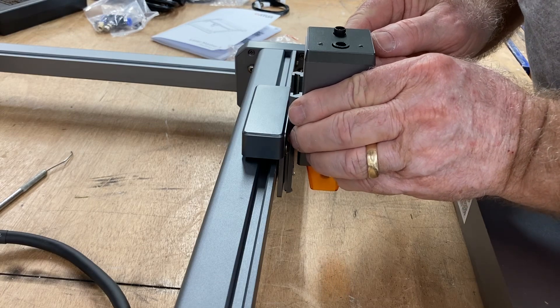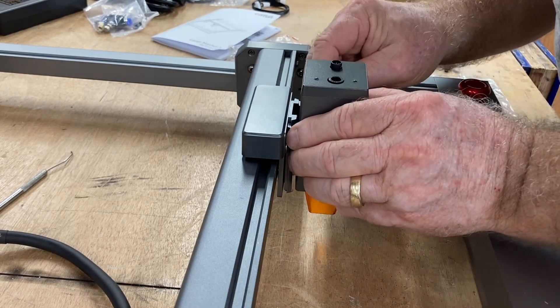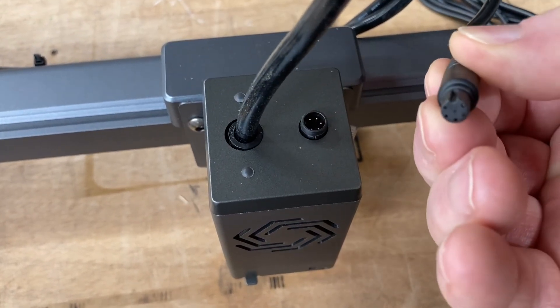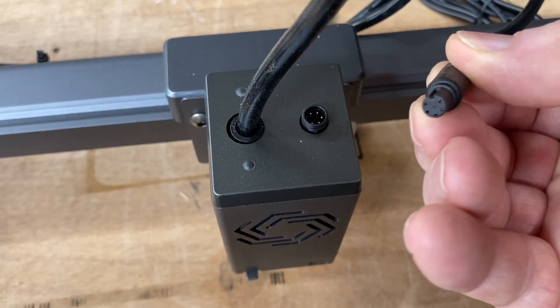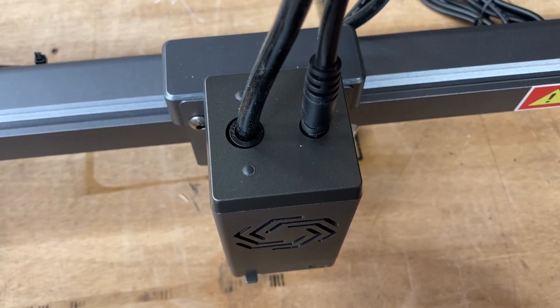There will be situations where you'll need to remove this cover, and having the little tabs makes it very easy. We'll just slide this right down the dovetail and screw it into its final destination. There are two connectors on top — the first one is for the laser power itself, and there's only one way it plugs in. There's a little slot — you line up the pins to that slot and plug it in.